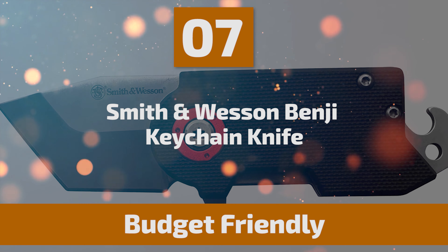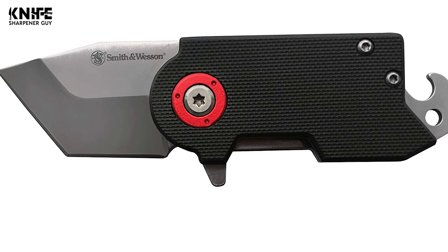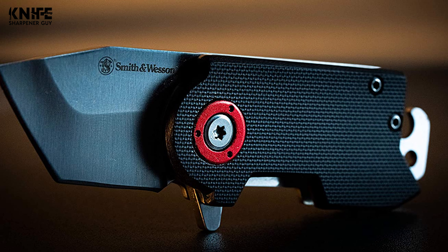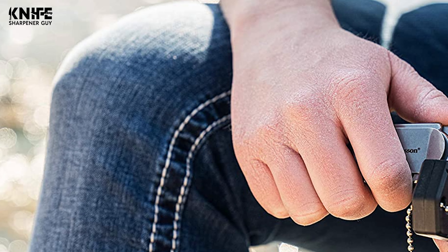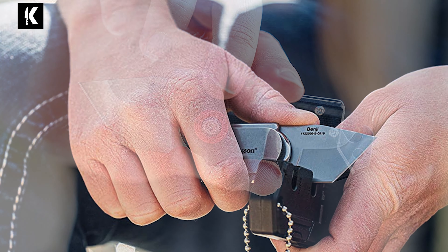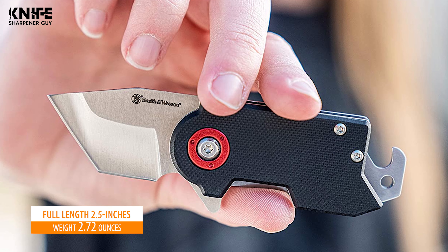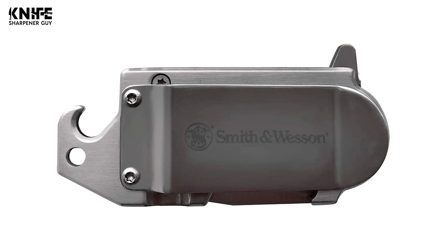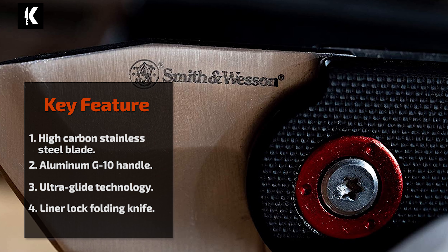Number 7: Smith & Wesson Benji Keychain Knife. This Smith & Wesson Extreme Ops Liner Lock Folding Knife is perfect for your discreet EDC — it packs big features in a small package. This all-in-one pocket knife, money clip, and bottle opener fits cleanly into the coin pocket of your favorite jeans, so you're always prepared. It features a 1.75-inch black partially serrated clip-point blade made of 8Cr13MoV high-carbon stainless steel. Full length is 2.5 inches and it weighs 2.72 ounces. The black aluminum G10 handle comes with jimping to ensure the blade will not slip, with the security of the frame lock and convenient UltraGlide technology.